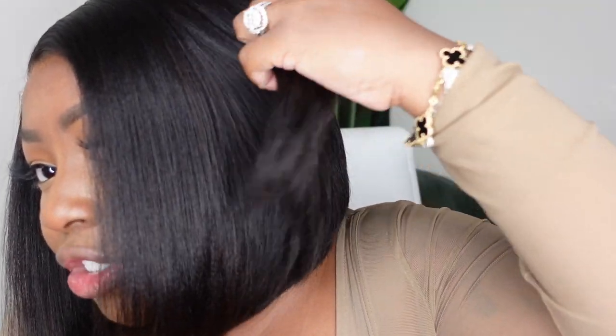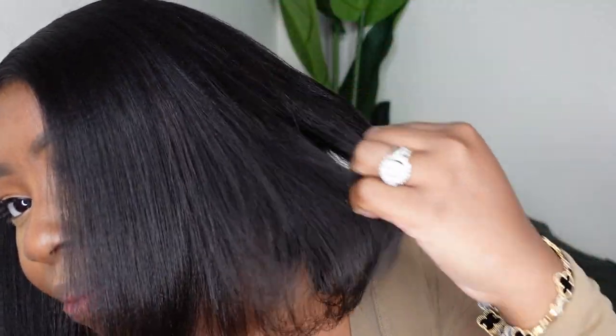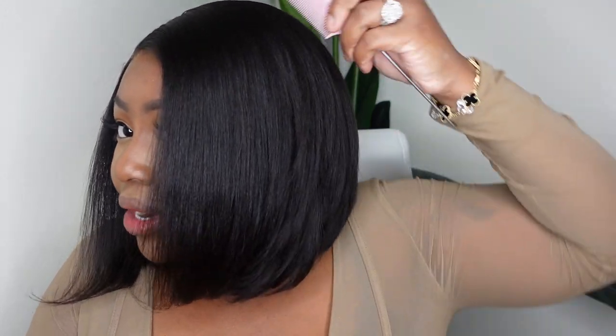I went ahead and installed this one for you guys but I just wanted to show you the end result before we get started so you know what we're working towards. They even included a nice layer to this one, which shows how much they pay attention to detail — so you don't have a thick bulky or stiff bob at all. It's definitely high quality. Super easy — literally a five-minute or less install. Cut the lace and get to it. Let's jump right into the install.